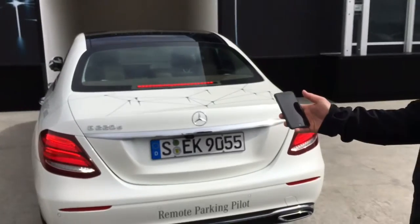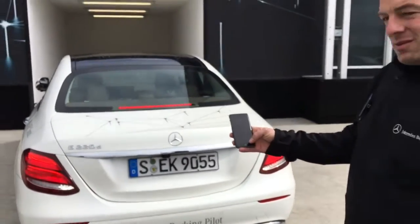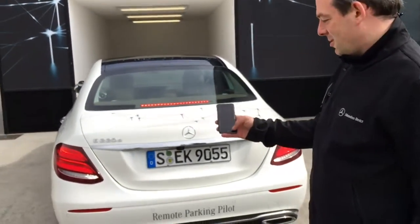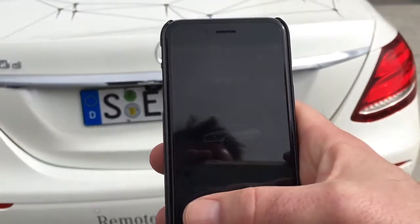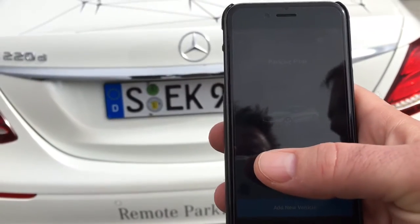And normally now it is fine. I stop the maneuver. I press quit. I confirm that and the engine switches off. The car is locked.